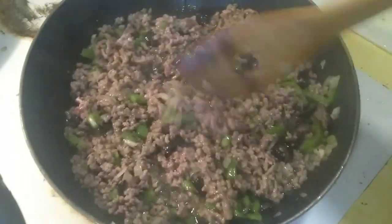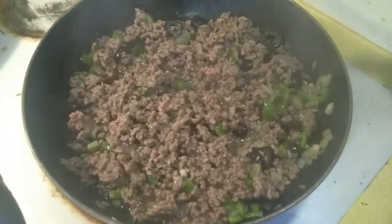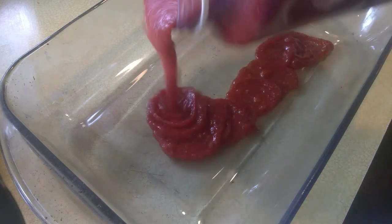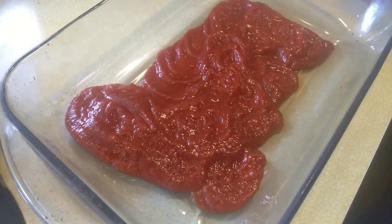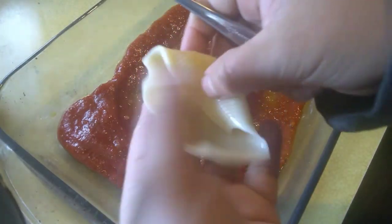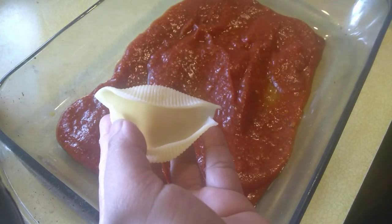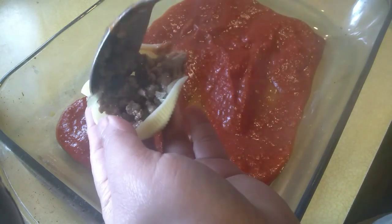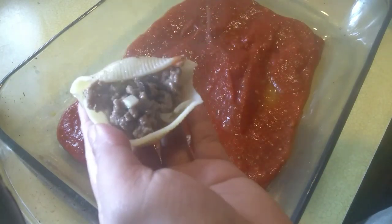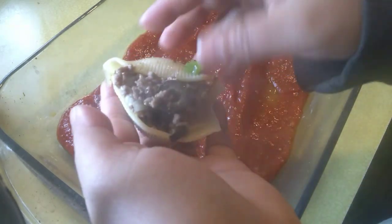Almost done. Let's put some so they do have a base. This part — put some ground beef filling. Okay, and then put it here.